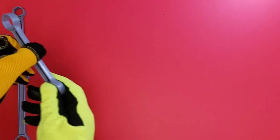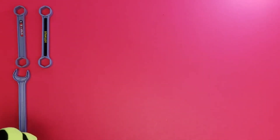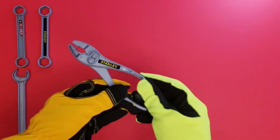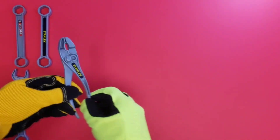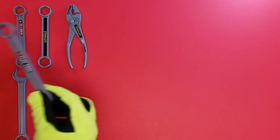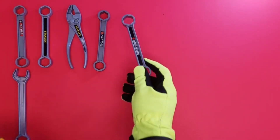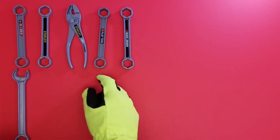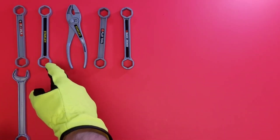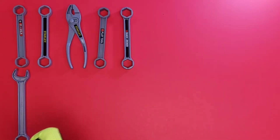We're gonna start off with one wrench and two wrenches. Next up in our patterns: adjustable pliers — cool! And what comes next? Another wrench and a second wrench. So in our pattern we have a wrench, wrench, pliers, wrench, and a wrench.